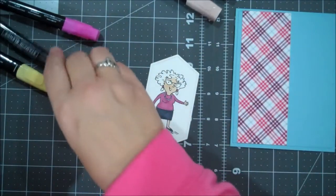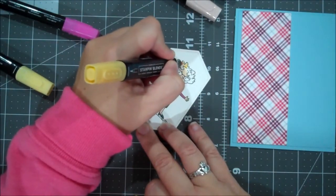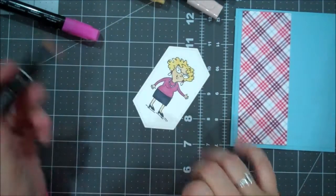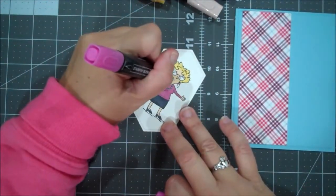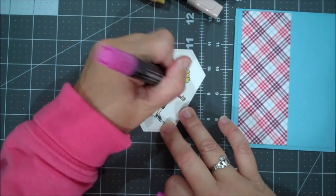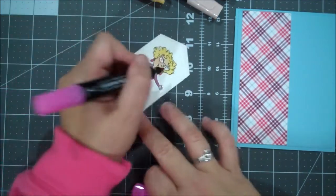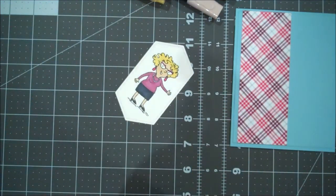Let's bring in the So Saffron for the hair. Blending. Maybe I'll just do a touch of this Lovely Lipstick — maybe on the earrings, maybe the glasses. Yeah, that works. Not too bad.